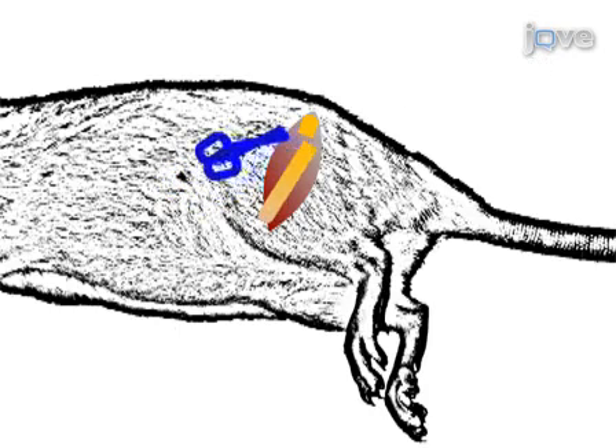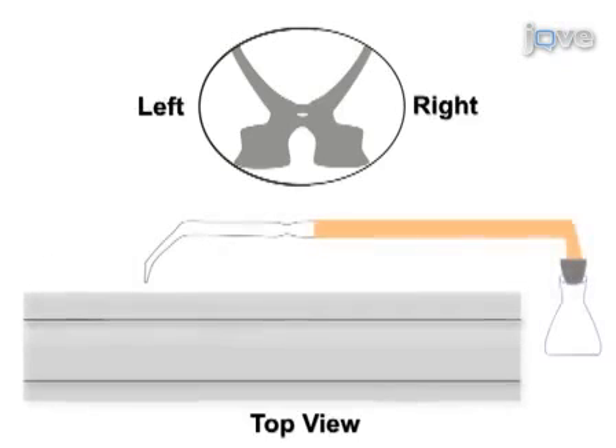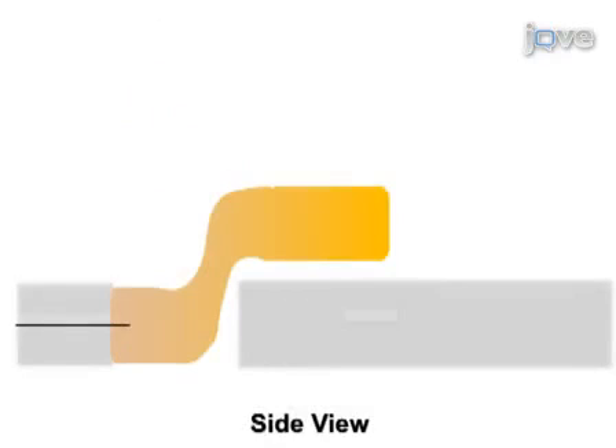The tibial nerve branch from a donor rat is transected. A cervical level 5, or C5, hemisection is made by aspiration. The PNG is removed from the donor rat, opposed to the rostral wall of the lesion cavity, and secured by suturing epineurium to the dura mater.